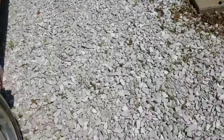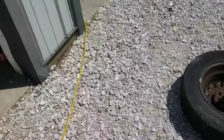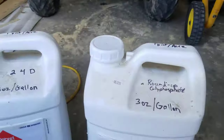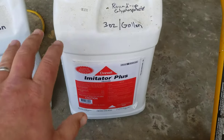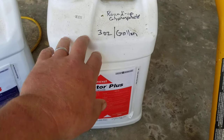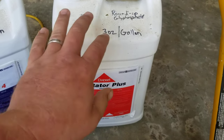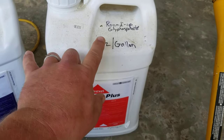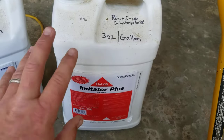My driveway needs spraying — you can see some plants coming up and I need to wet this whole driveway. Roundup will take a while to kill it; honestly it might be a week before you see it turn, but it will kill it. I don't like going to the trouble of spraying and risking not hitting the plants with enough chemical, so I usually double it, but three ounces per gallon is correct and usually enough to kill it.